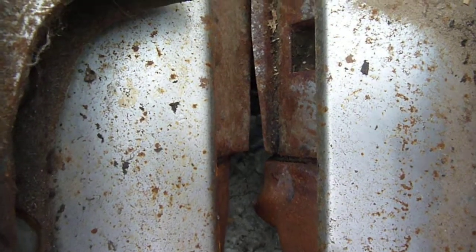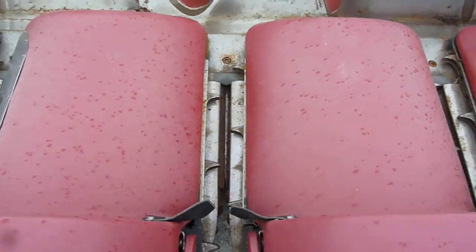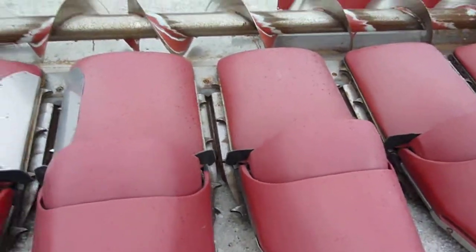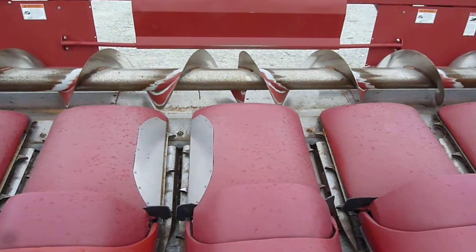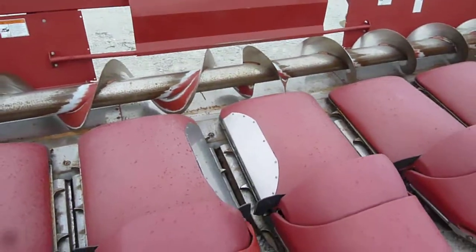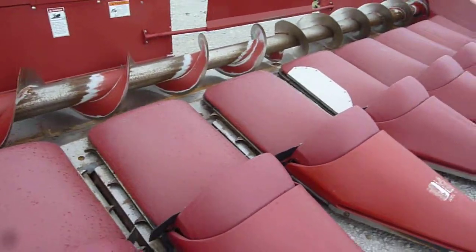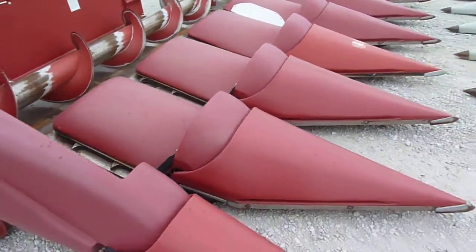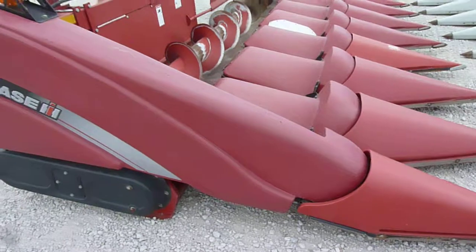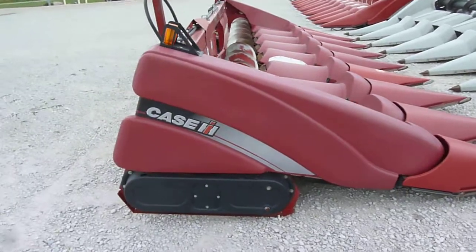Another shot of the knives — again, some of them have some wear up towards the front. We are going to put a new center section underneath the auger at the feeder house. This corn head has just come in and has not gone through our shop yet, but we'll do our uptime inspection and get anything that needs to be repaired fixed on it, just like we do with all our corn heads.